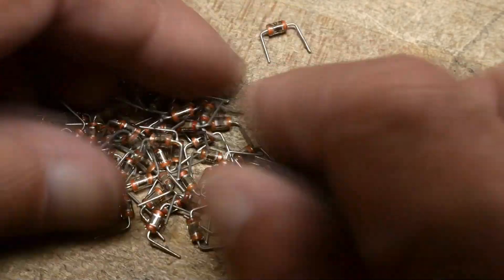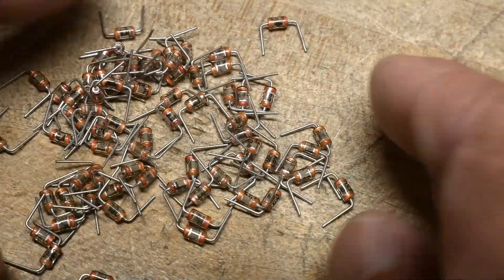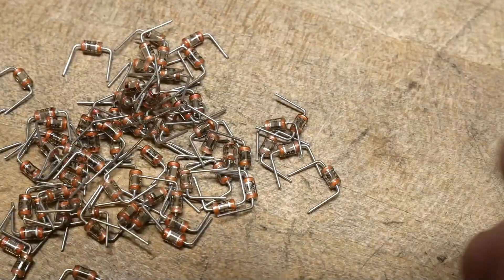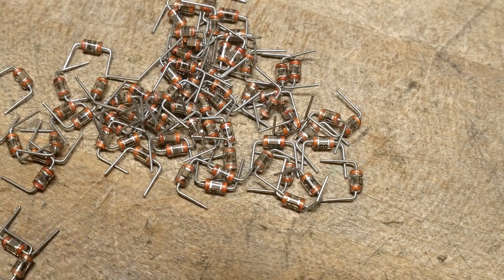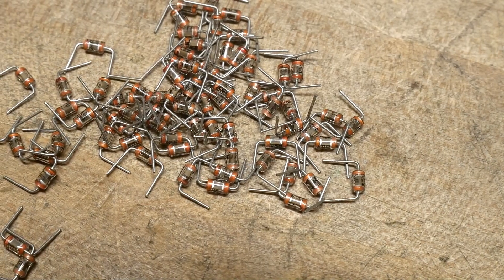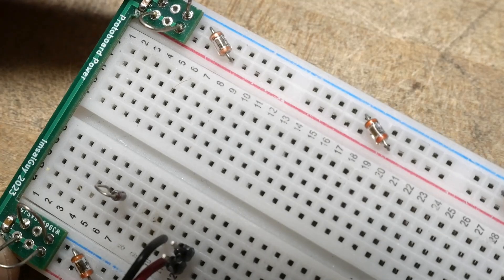These are 50 volt compliant, so I can use them anywhere in the circuit. I normally never go above 50 volts, so I'm just going to assume they're good for anything I ever do. Next time you see a protoboard with those glass components on it, you will know what they are.